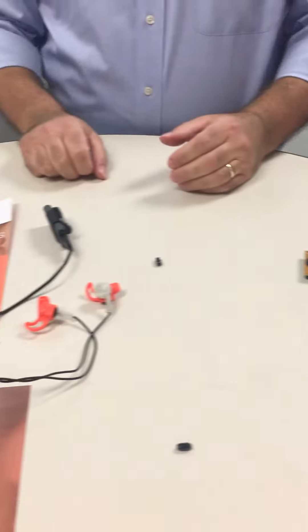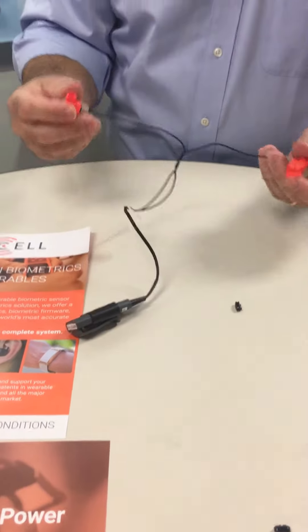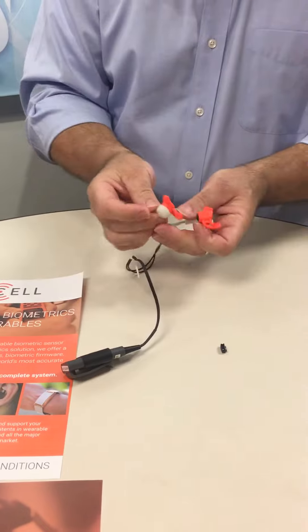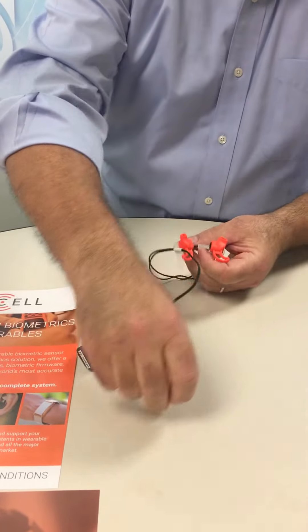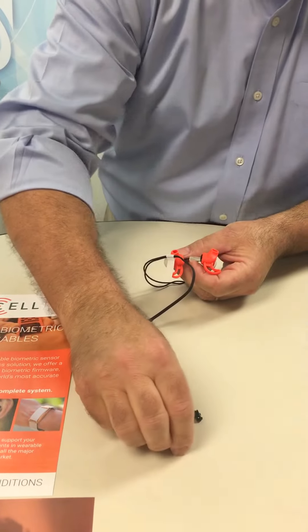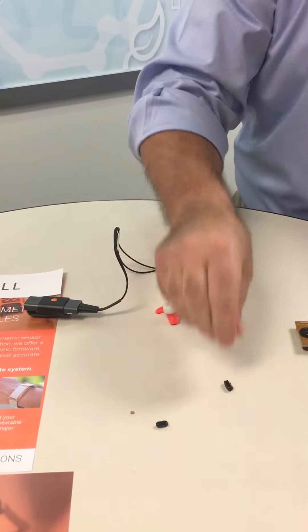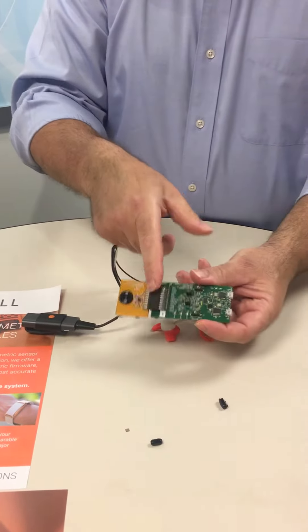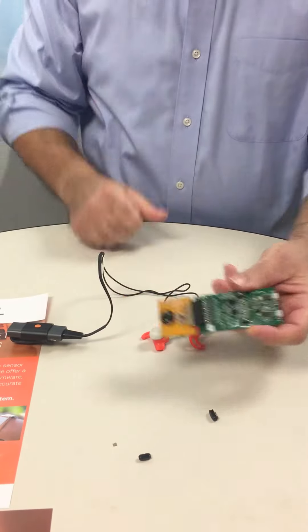Our benchmark ear products have a different style of evaluation kit. It's a complete full audio biometric reference design with a dual mode radio included. We also give you a sample of the sensor — this one is benchmark ear 2.0. It comes with a microcontroller that is not attached; you have to put it on your circuit board. It also includes the USB development board, except with a daughter card that has benchmark ear on it.